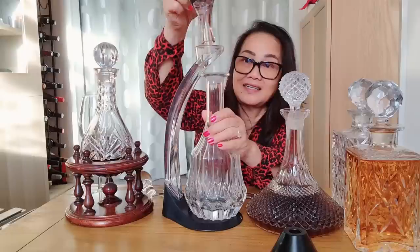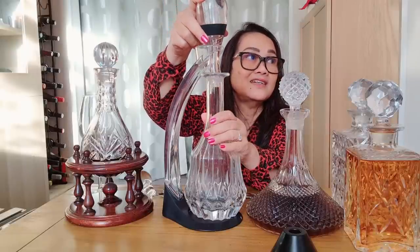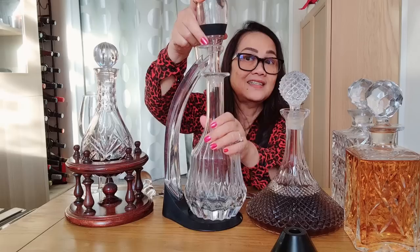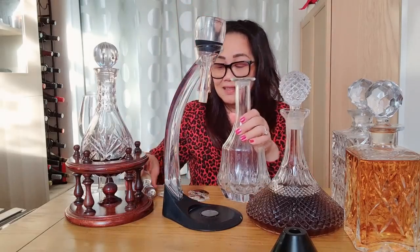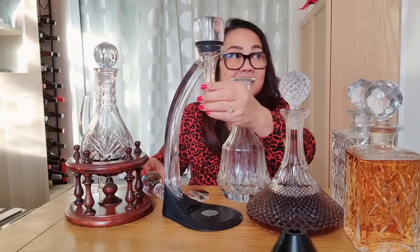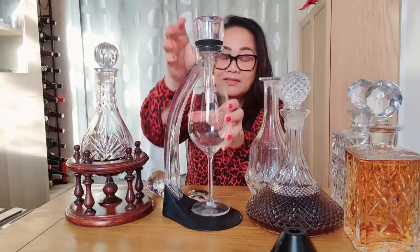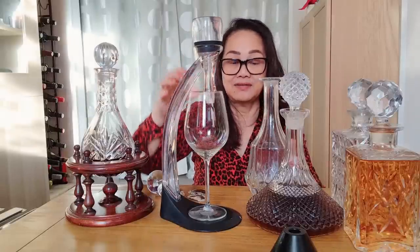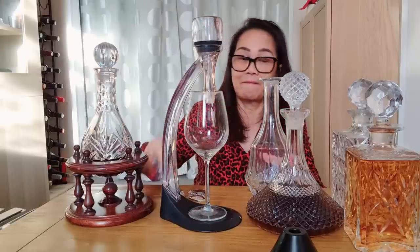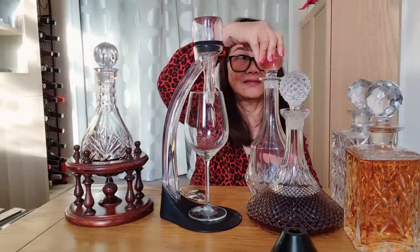Historically, before these aerators were invented, people simply used to get air into the red wine by opening the bottle a couple of hours before they needed to use it. So the aerator is one way of airing wine quickly, in case you don't want to have to wait after opening the bottle.